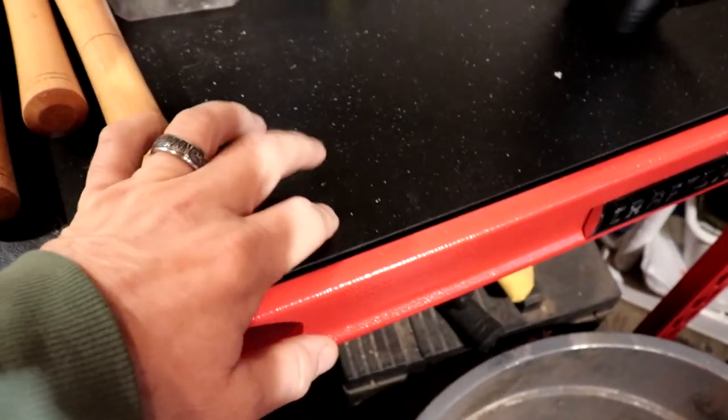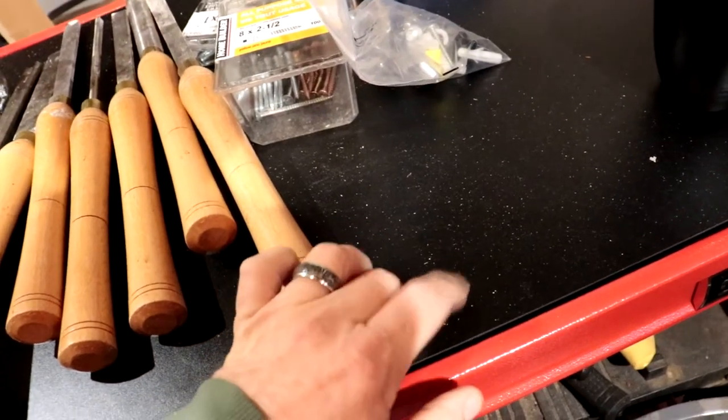I also decided something else. This black top, which I do like — I'm not sure that it's going to be strong enough to hold certain things I put on there, whether it be firearms or my lathe or something else. So I'm going to be making a trip to the lumberyard to get some 2x12s and put a new wood top on there, which will probably be a little more durable and a little more user friendly.